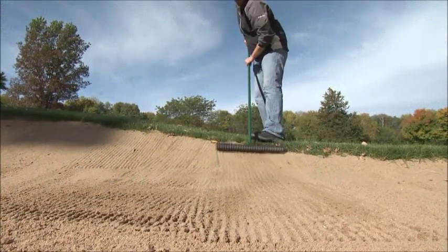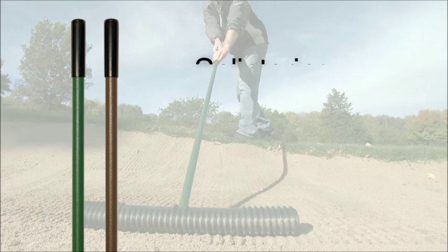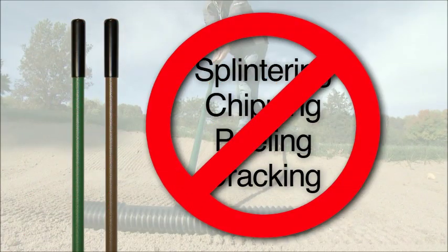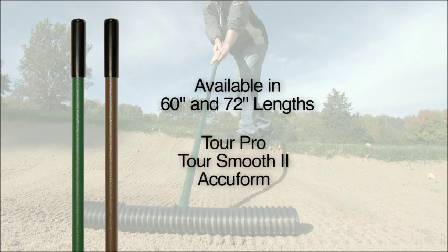Tired of constantly replacing cheap fiberglass rake handles? Get the new exclusive Gator Grip Handle and forget about splintering, chipping, peeling or cracking. They come in 60 inch and 72 inch lengths and fit Tour Pro, Tour Smooth 2 and Accuform Bunker Rake Heads.